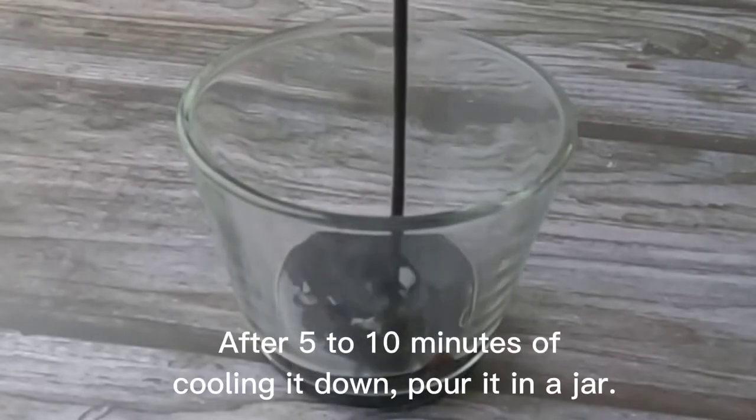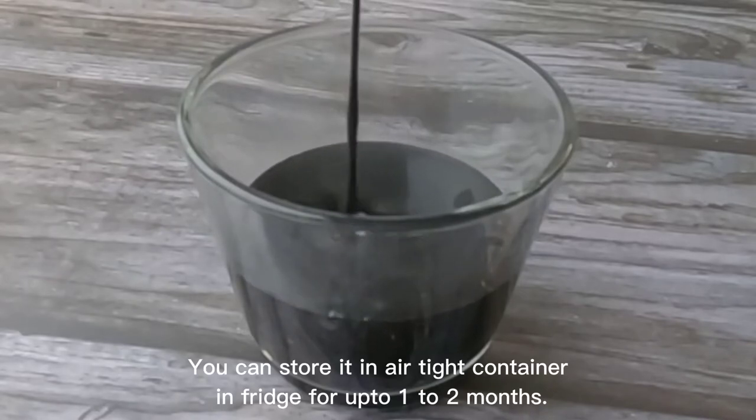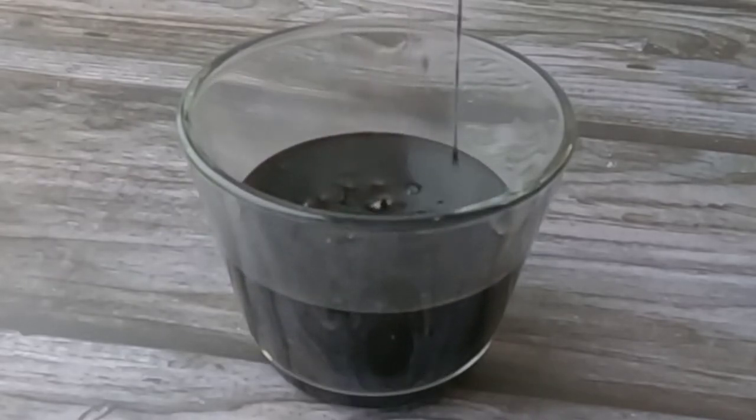After five to ten minutes of cooling it down, pour it in a jar. You can store it in an airtight container in the fridge for up to one to two months.